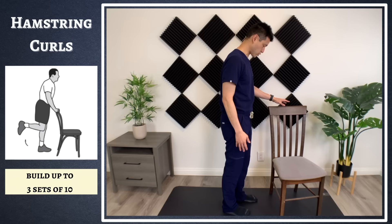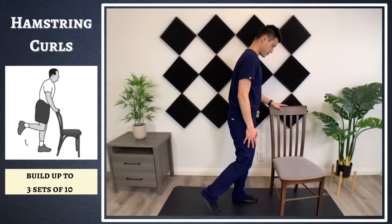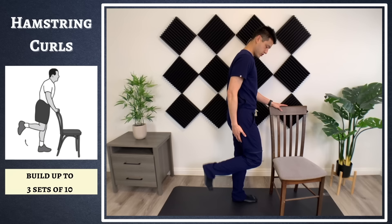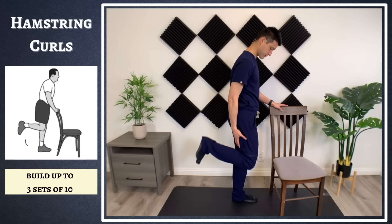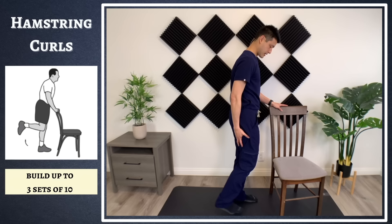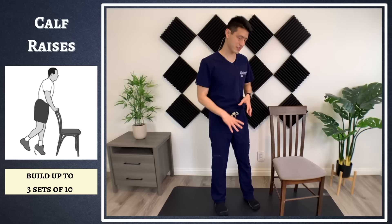The next exercise we're going to work on are the hamstrings — specifically hamstring curls. Hold onto a wall or a chair, slightly bend your other knee, and then bring this leg up towards the back of your buttocks. You're not just flinging your leg — you want to really feel that contraction. You can even hold your hand there and feel the muscle contract. Hold it for two to three seconds and then back down. Do three sets of 10.